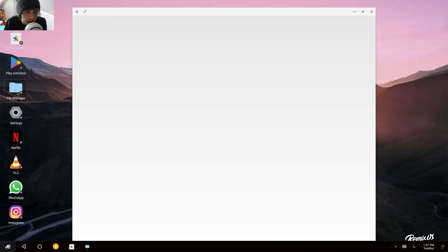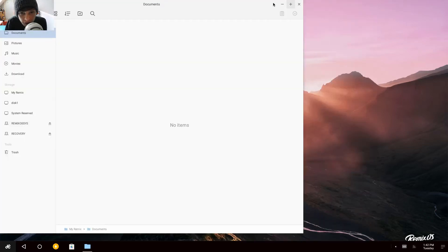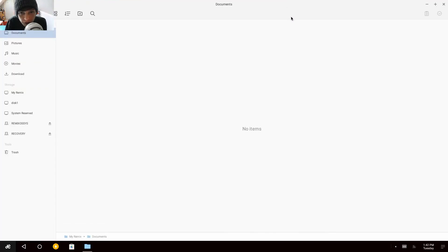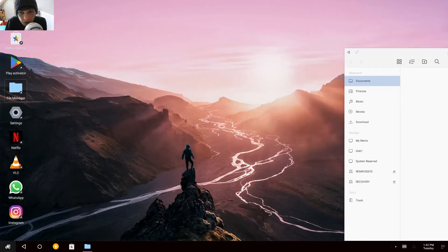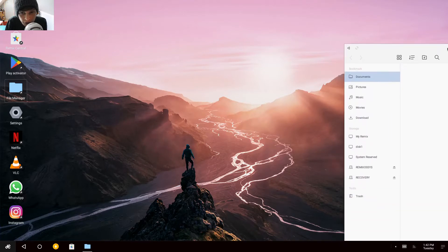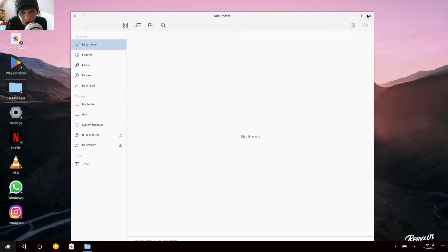Let's have a look at the file manager. It doesn't look too bad actually. It can be resized. Does it snap? No, it doesn't seem to snap. That's all right — let's close that.